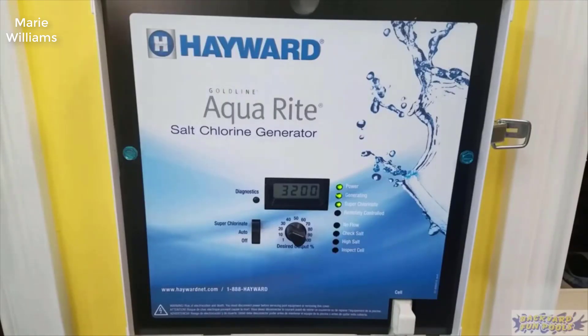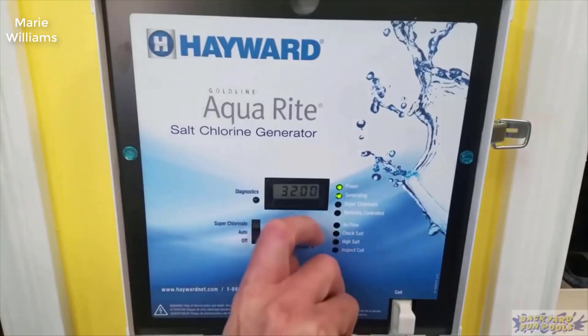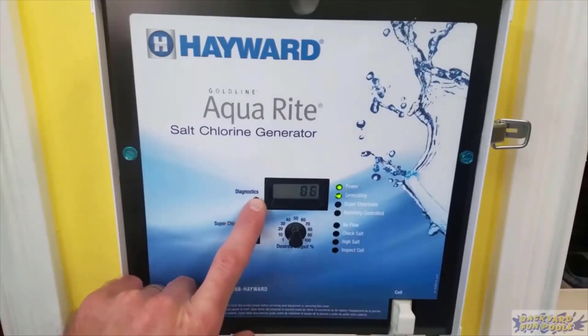They make three sizes of it — it's all the exact same unit. You basically get it for whatever pool size you need, and if you're in between, tend to round up. For example, they make a 15,000 gallon, a 25,000 gallon, and a 40,000 gallon. If you're at like 30,000 gallons, I'd probably go with the 40,000 gallon unit. If you're above 35,000 definitely go with the 40,000, but if you're at 27,000 you'd be fine with the 25,000 gallon.